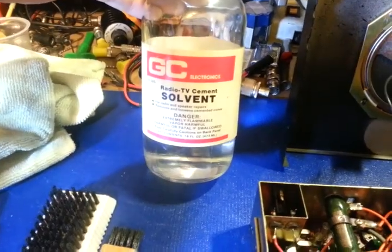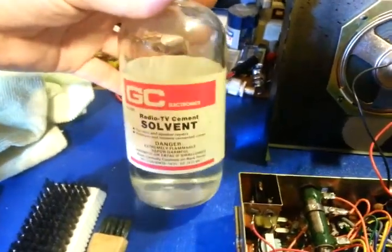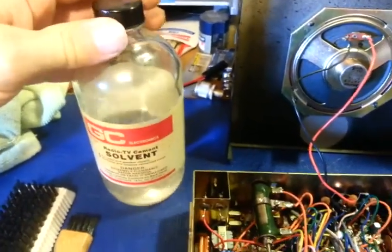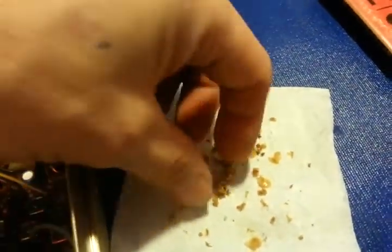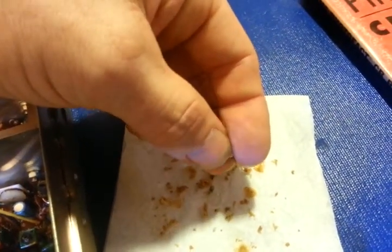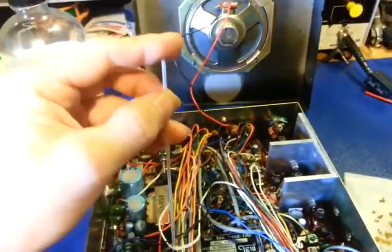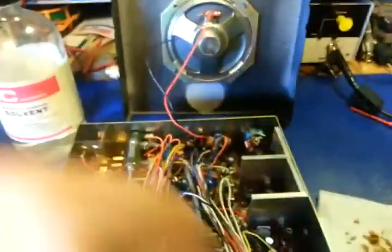I use Radio TV cement solvent. You can get this in a small bottle, but I buy it in a gallon jug — big glass gallon like the old whiskey bottles — and just refill this bottle. It's a cement solvent and it works really well because this stuff was extremely hard. It's now back to basically what it was when originally installed — kind of rubbery and gooey again. What I do is take an old spray can straw, stick it in the bottle, put my finger over the end to hold some liquid in it like any straw, and just dribble a little bit on there. That's the way you get these cores loose — just dribble a little bit of solvent.